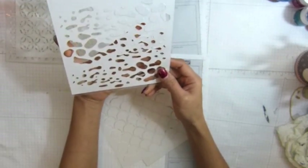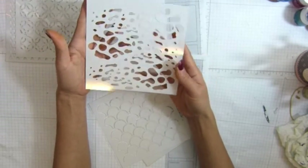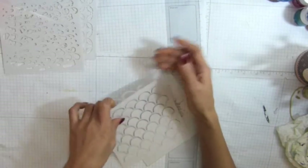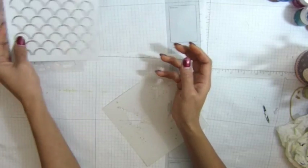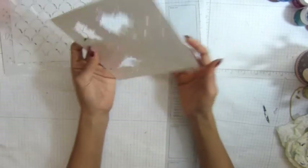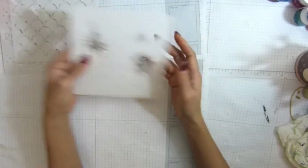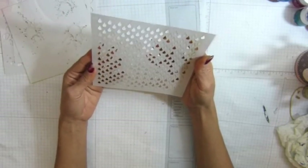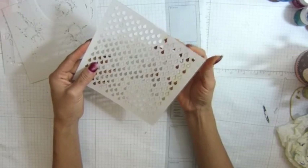And then I have this one. I'm not sure what to call it — maybe a water drop or something. So I have that. And I have this one, and this one. I call this 'better.' I'm sure you can see. And I have the raindrop one. So this one is 6x6.